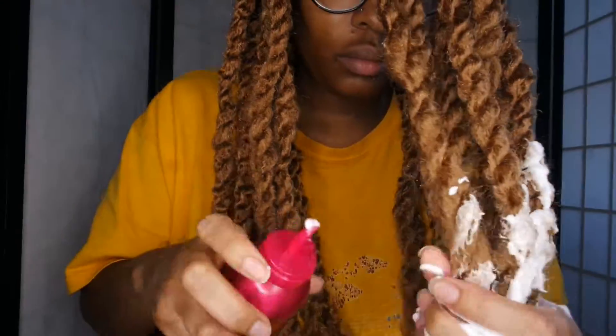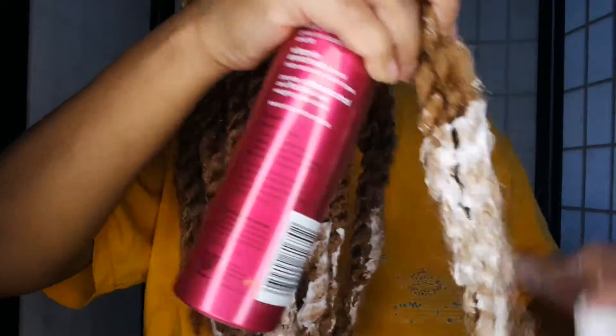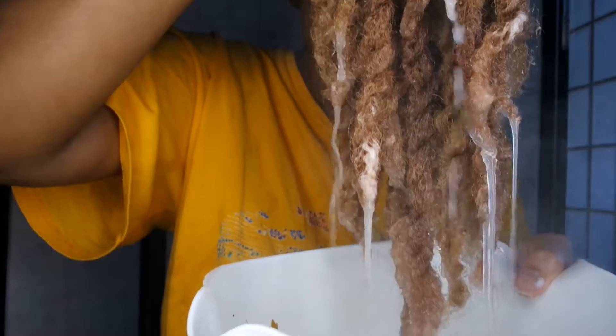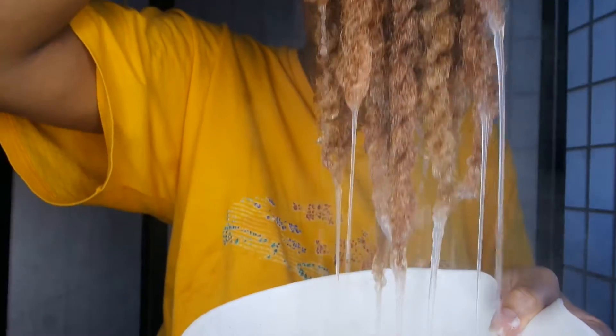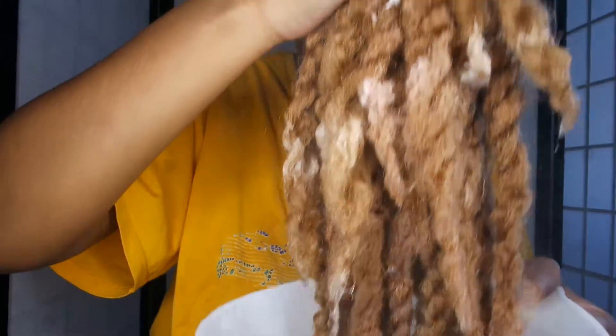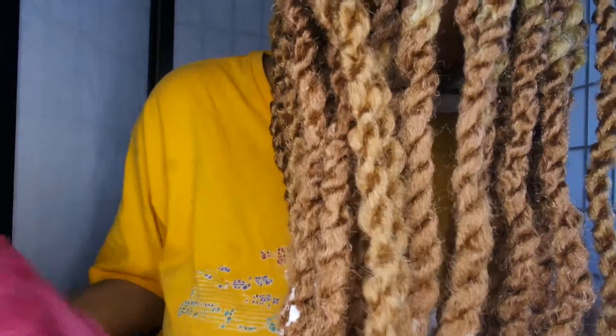The key is to keep the twist as close to the root of your hair as you can. I'm now taking some mousse — you don't have to do this, it's optional — but I've learned that mousse helps to seal the ends more. Then I'm taking boiled hot water and dipping the ends in. Just keep dipping until you're satisfied with how it looks, then take your towel and remove the excess water.